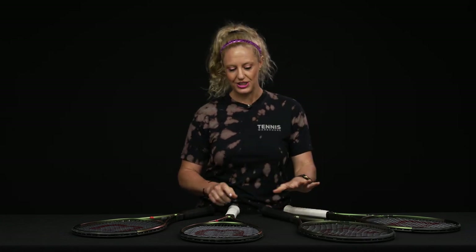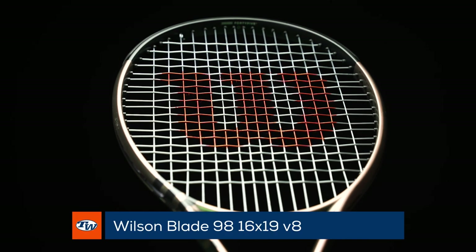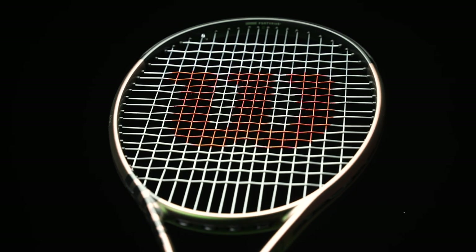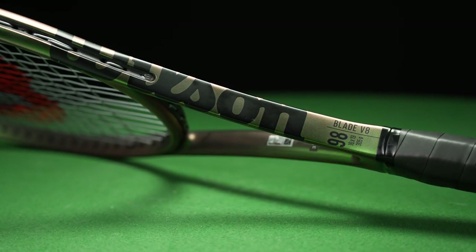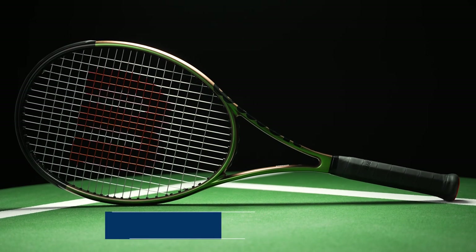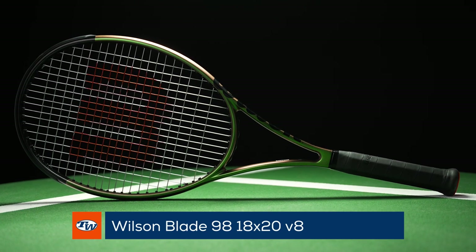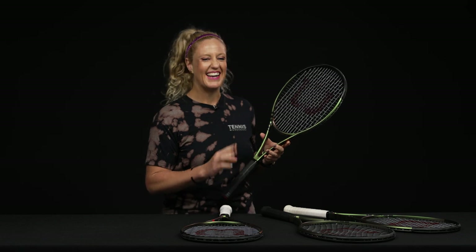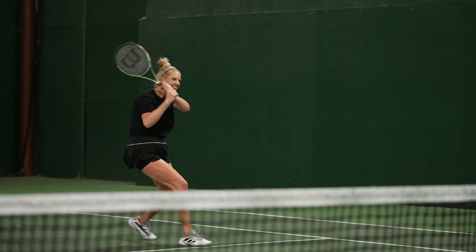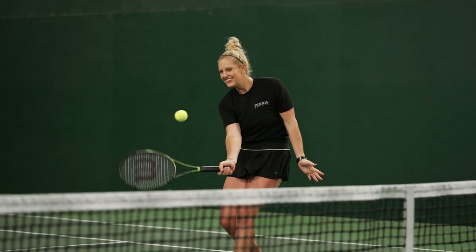You're going to get good spin and power as well as good stability from that racket — we love that one especially in doubles. Then of course we have the tried-and-true Blade 98 16 by 19, definitely a favorite amongst players of all levels. You see a lot of the pros endorsing both this racket as well as the Blade 98 18 by 20, so be sure to check out our playtest reviews of the 104, the 16 by 19, and the 18 by 20.